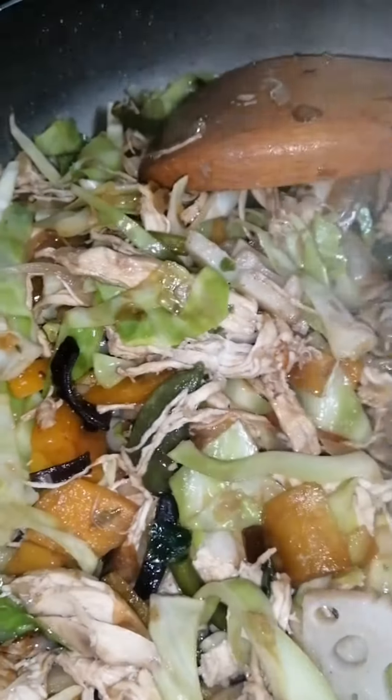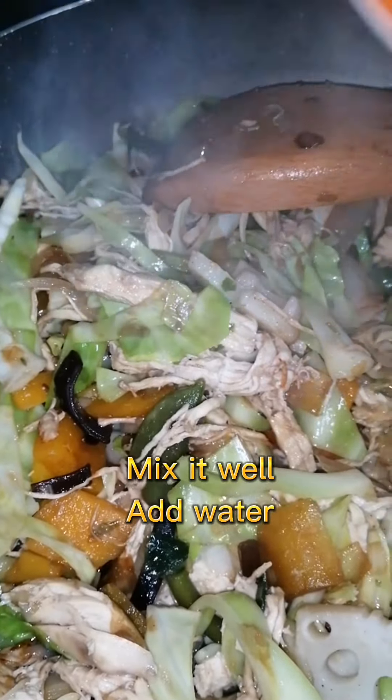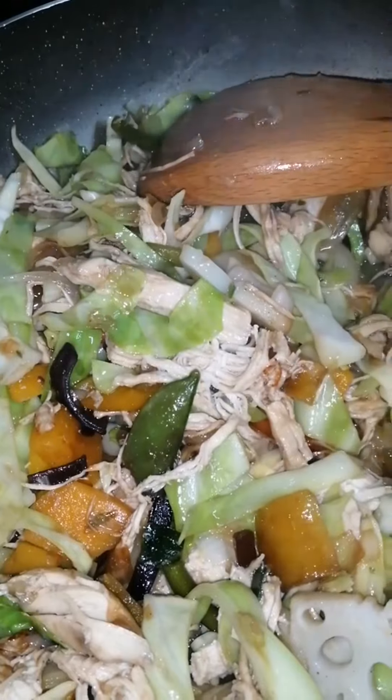Super bone, guys, and a little water. Soften the vegetables.